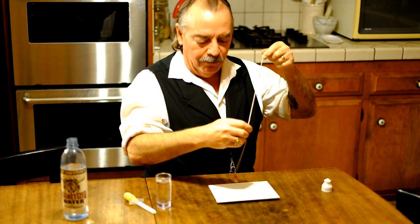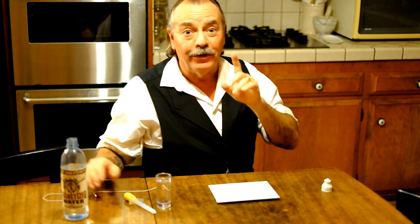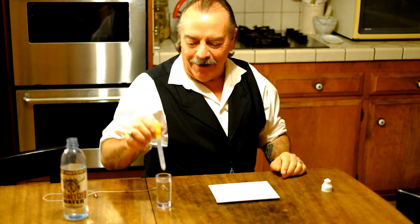Now we could find that magnet pretty easily with the magnet on the string. I just hold this one over here and look — see, there it goes — it points it right out. So we could find it that way. But there's another way we can do it, and that's with a little magnetized water.